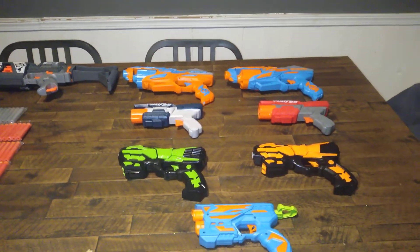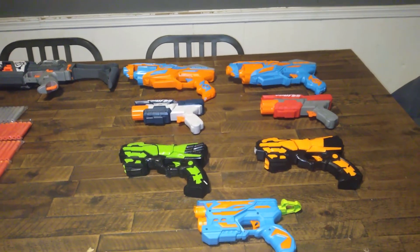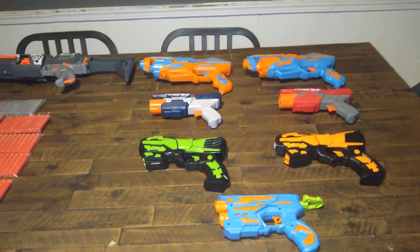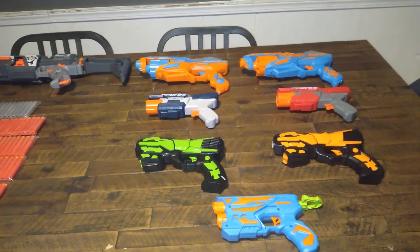So some people, what they do is they order from Amazon. Amazon has so many blasters on it and they're such a reasonable price. I went and got a hold of a sampling of them — these are some of the cheaper offerings.